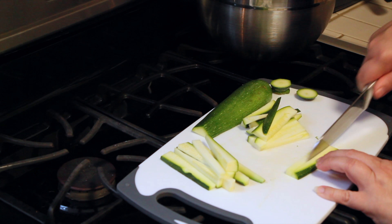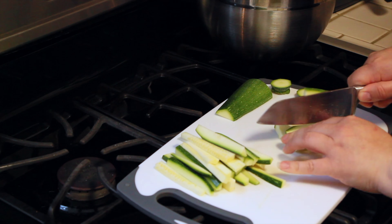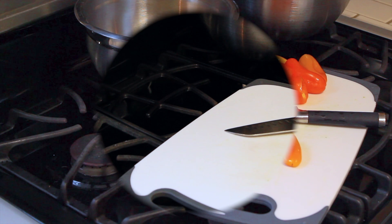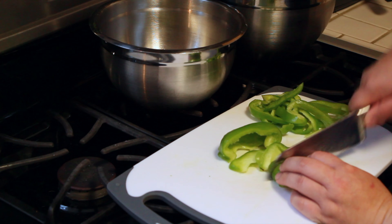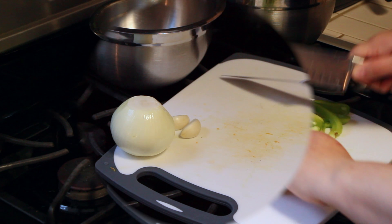We're going to first start off by slicing our zucchinis. We're also going to take out all the seeds from our peppers and then slice them. Once our peppers have been deseeded and sliced, we're now going to proceed and slice our onions.